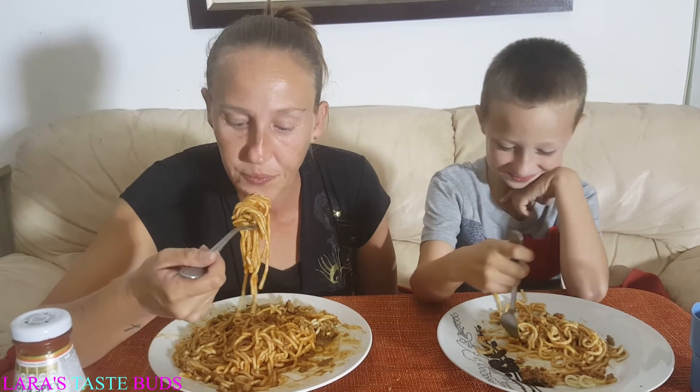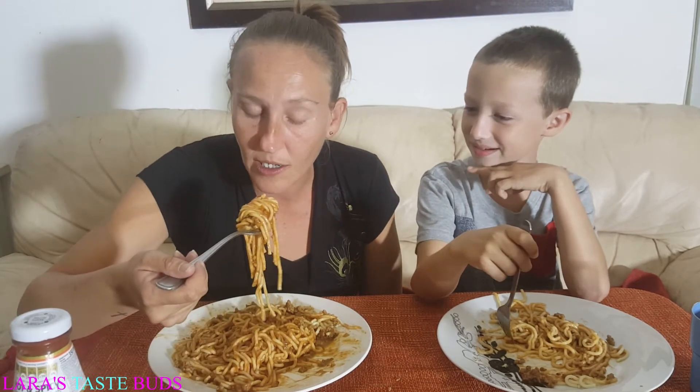Not as a baby you didn't like it, but trying to get you to eat anything was hard — anything. Yeah, even chocolate. You actually used to spit chocolate out sometimes.